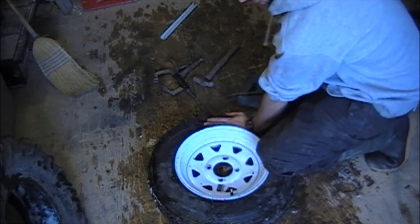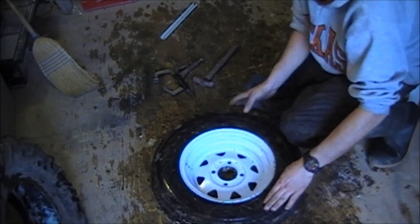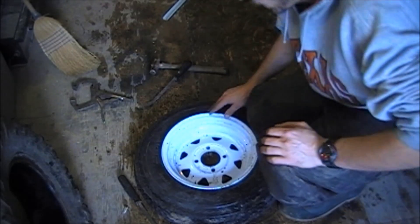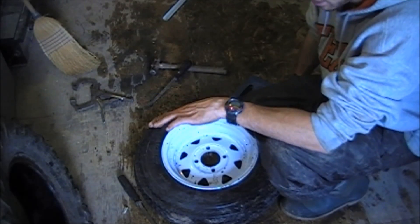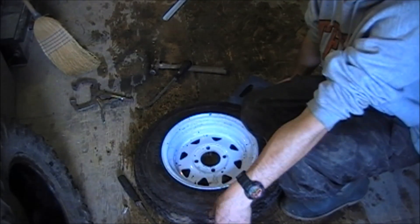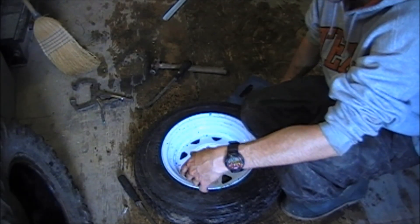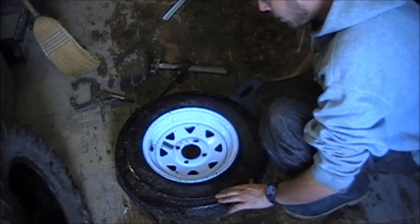Once you have the bead broken, just keep working it around. I'm not going to lie — I had to shut the camera off and work at it. That took me about 10 minutes to get that bead broken off there. Would be great if I had a bead breaker but I don't, so I like to improvise. Keep going all the way around, break that bead off, then flip it over and do the same thing on the backside. I don't know if I'd recommend this with a brand new tire — I've got almost 40 minutes in just breaking the bead on this one tire.